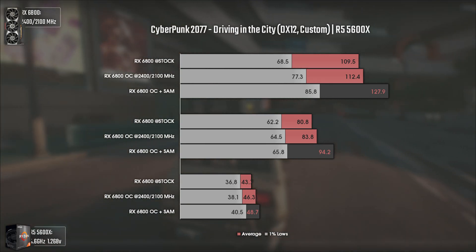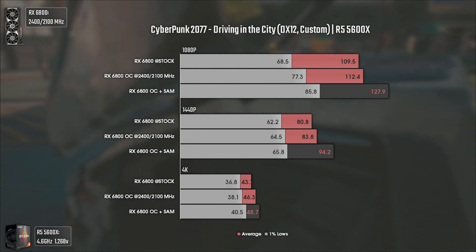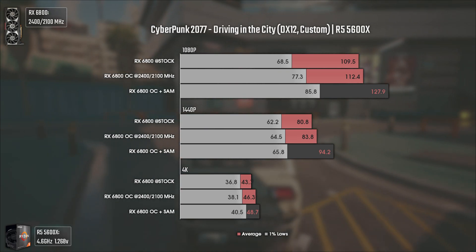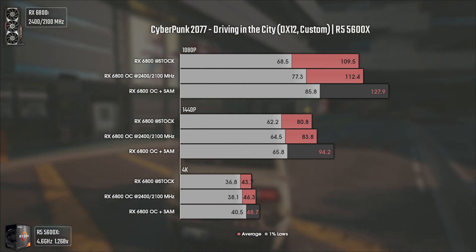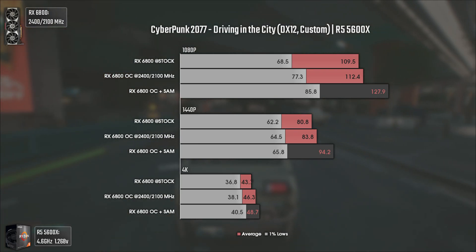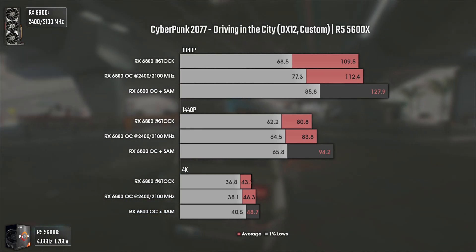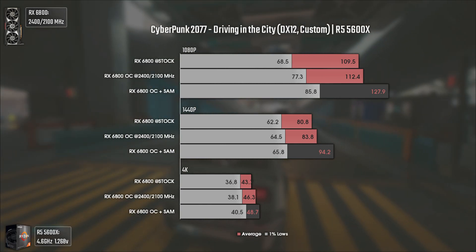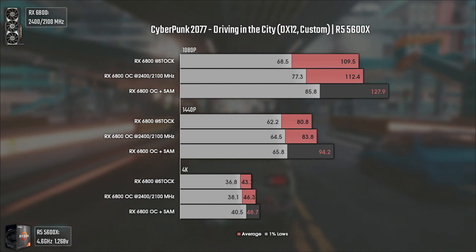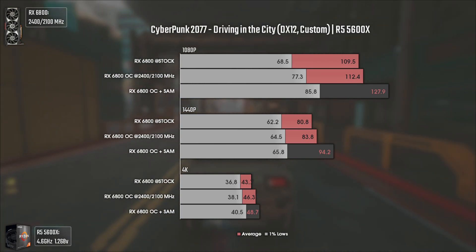The last game tested is Cyberpunk 2077 using DX12 and custom settings — basically three or four settings on medium and all others on high. The test was a small run through Night City so we could have some AI impacting performance. At 1080p we have a pretty big uplift in the 1% lows going from stock to overclocked, and using SAM brought us up to another level — around 15 average FPS more, which is a lot given how heavy Cyberpunk is, and another 12 FPS in the 1% lows. The results are well noticed in every resolution, and even at 1440p the difference is noticeable in actual gameplay.